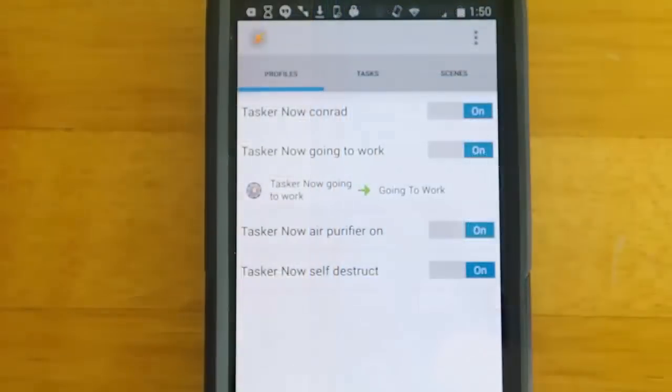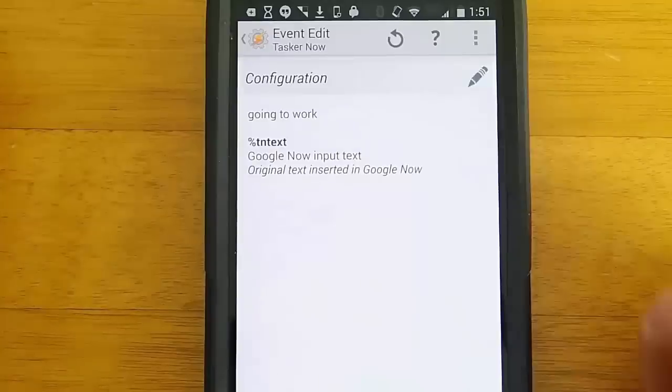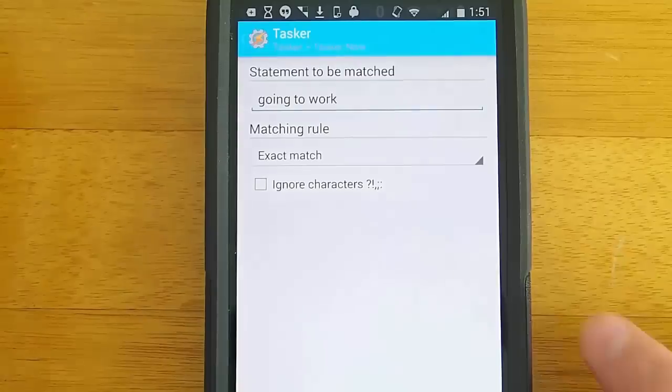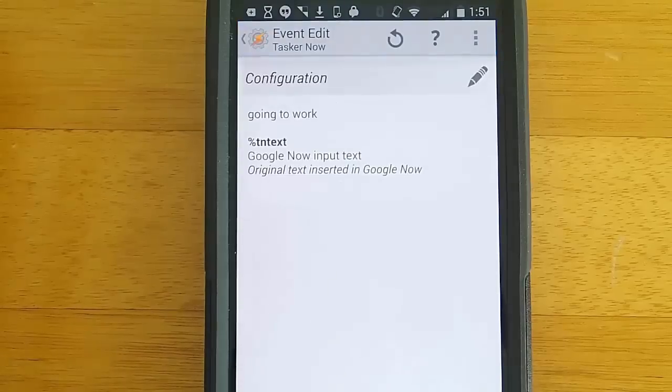So let's go ahead and take a look at how you do all of this from your phone. Now we have Tasker loaded on the phone — Tasker is like $3 or $4, but it's well worth the investment. Let's take a look at my going to work task. We see that the criteria to launch it is me saying 'going to work,' and this is the TaskerNow plugin. I can either have it use exactly what I say, which is 'going to work,' or I could have it use only part of what I say — like a sub-string of what I said.